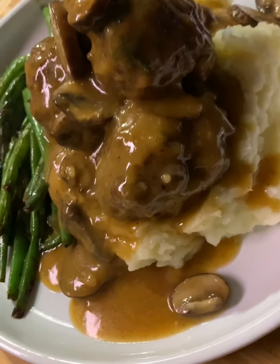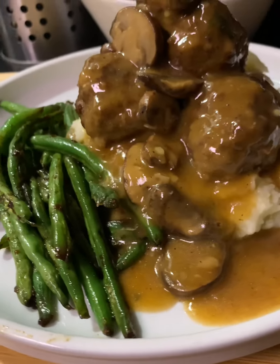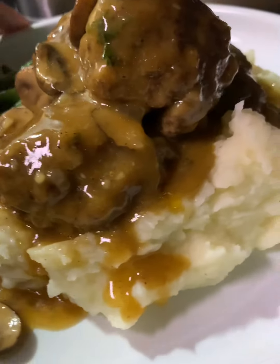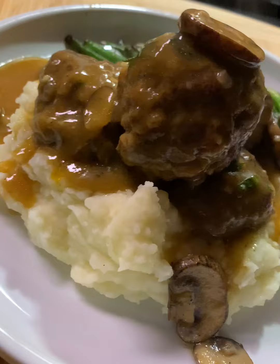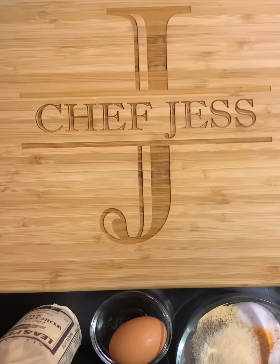Welcome back to my channel. Today I'm going to be showing you how to make some Salisbury meatballs. We call these Salisbury meatballs because they have that texture of Salisbury steak and all the flavors as if we were making Salisbury steak, which is one of my childhood favorites. Let's get started.